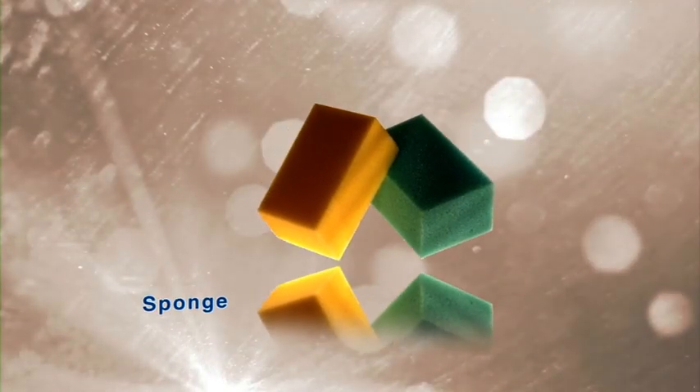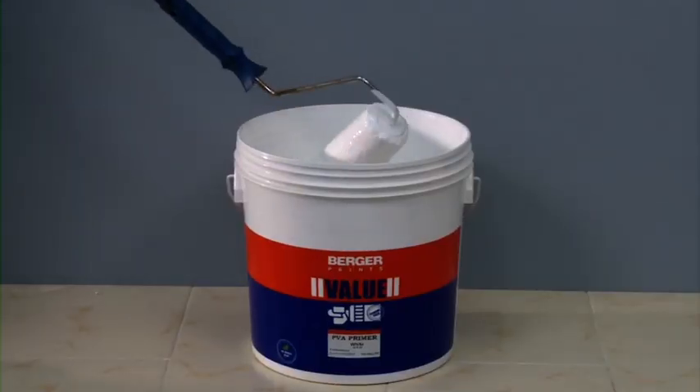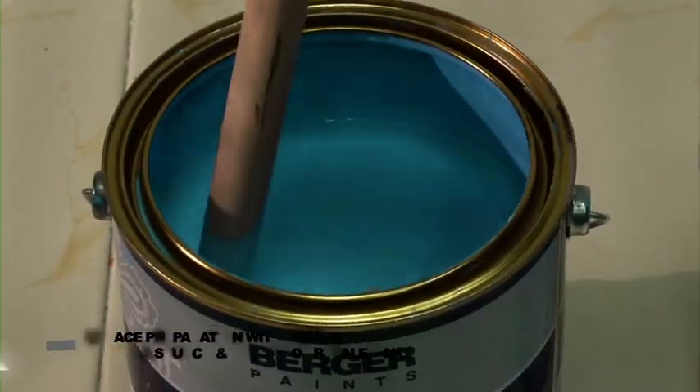Canvas. The tools required are a household sponge and roller tray. Prepare the surface by applying Berger PVA or AR primer and 2 coats of Berger Value Stucco. Apply 2 coats of chosen base coat of Royale Silk.